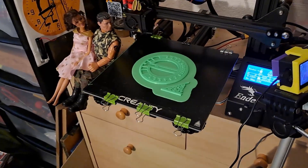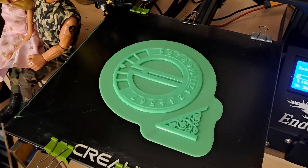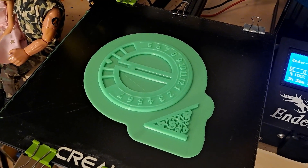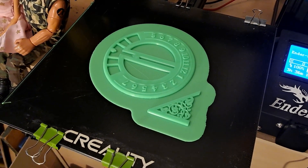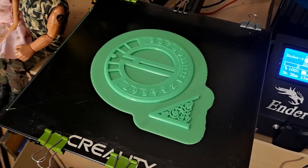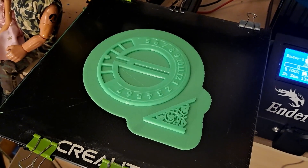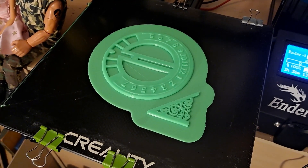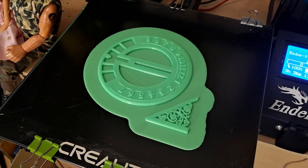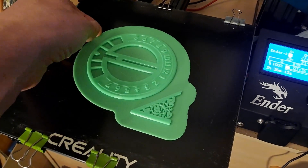Good morning guys. We have a sundial — one of those odd things I found on Thingiverse. I was actually looking for a solar clock, and yes, logically, a sundial is a solar clock. So I printed it off.